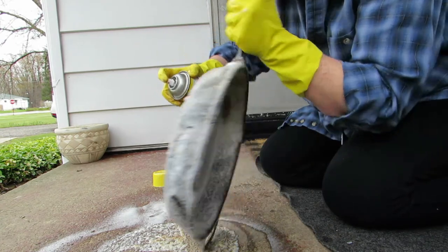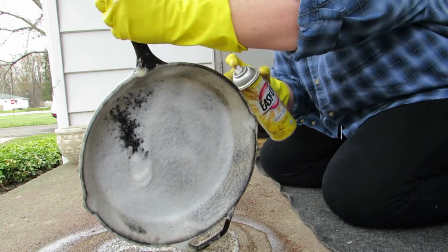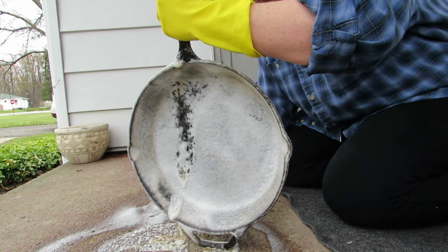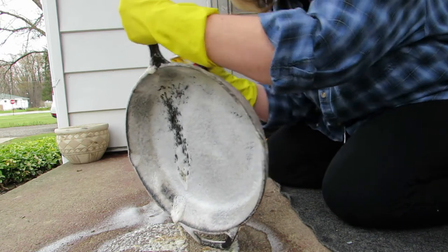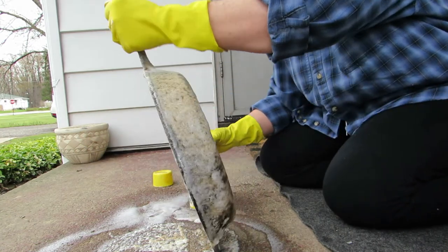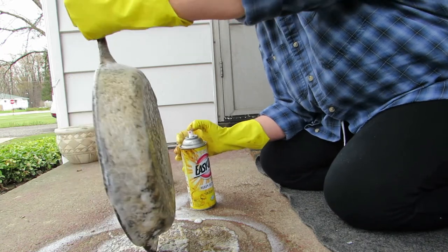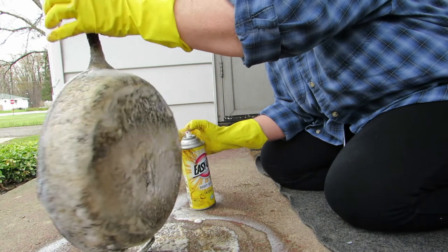I can't hold the can because my hand is all slippery. The can keeps slipping out of my hand. Brilliant move — just hit the trigger and move the pan around instead.